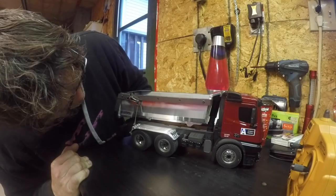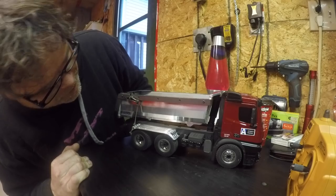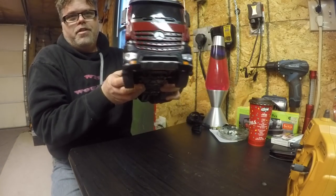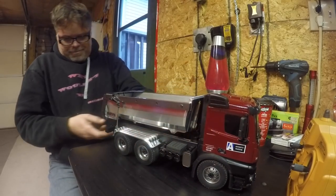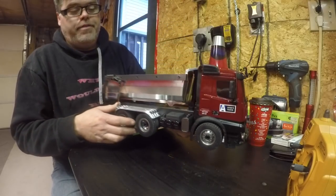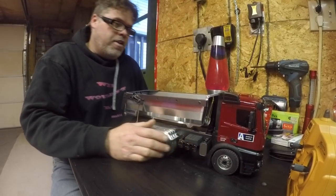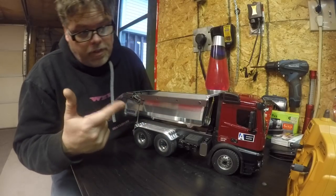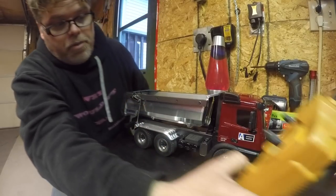It's pretty decent, boys. Check out the homemade license plate — it's plastic. It's an American truck, so there's only one. Anyways, if you guys are into RC heavy equipment and you want to get into it inexpensively, this might be the way to go. It works pretty good.